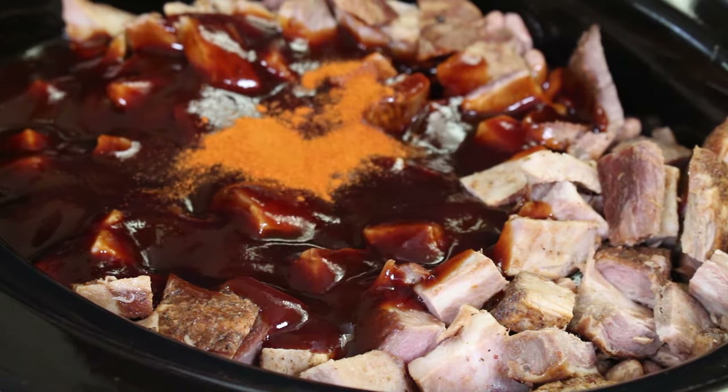We're going to add half a teaspoon of cayenne — just for a tiny bit of heat, because there's a lot of sweetness in this. We're also going to add one teaspoon of granulated garlic. Finally, one medium onion that's been chopped up. I'd use a white or a yellow — I personally wouldn't use a red in this.